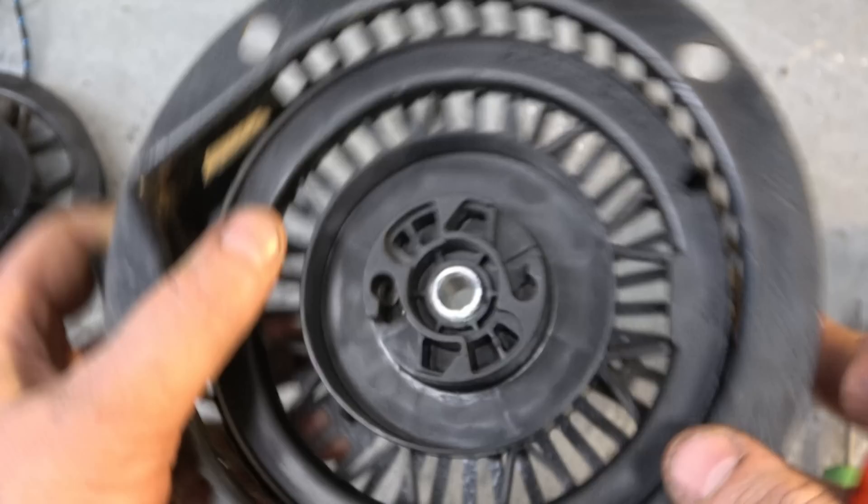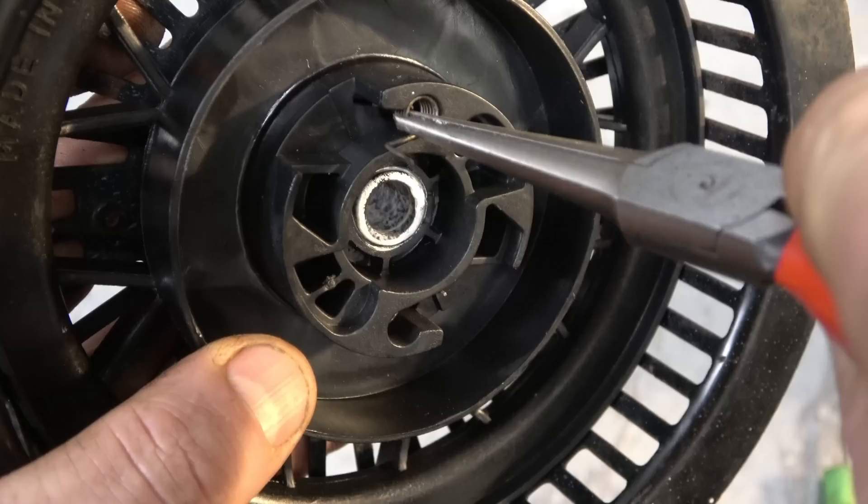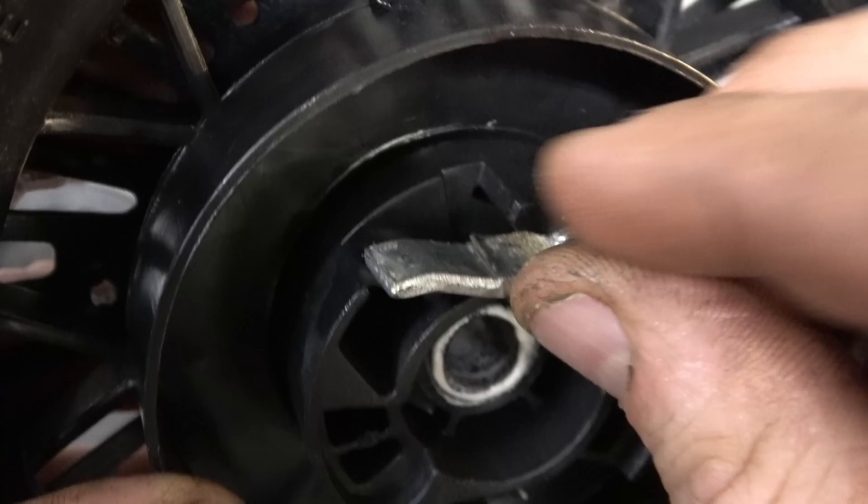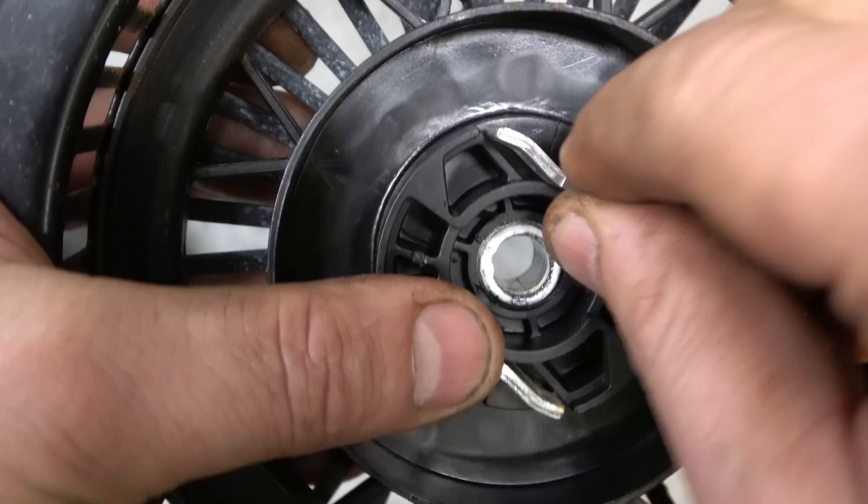Put the other spring in the same way — both springs are now in there. Now it's time to put the pawls in. When you put the pawls, you want to get this part of the spring in front of the pawl — you can see it's holding it in there. Do the same on the other side, just like that.